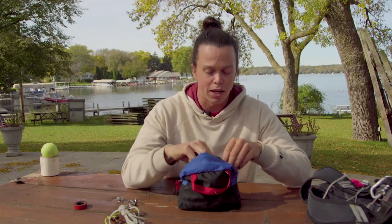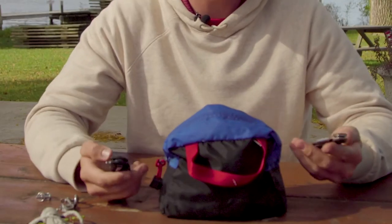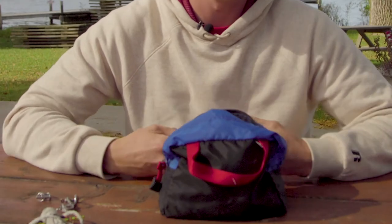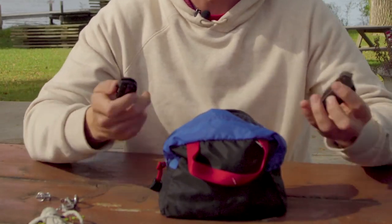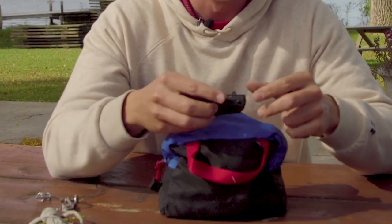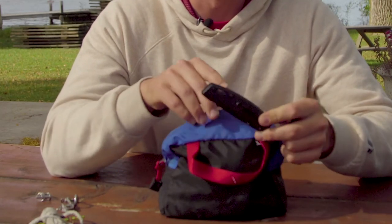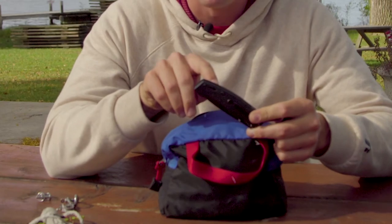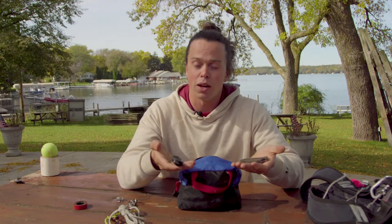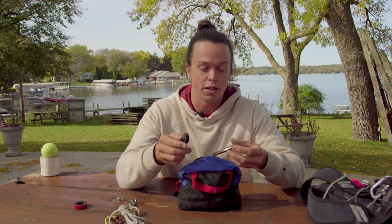First on top here, we have a couple of different types of knives. I like to carry the knives in the ditty bag rather than on my life jacket just so they're further away from my face. We have two types: one with a marlin spike so I can undo knots, and one without. The one without the marlin spike has a slot that acts as a shackle key, which is very helpful. Whatever tools you carry on the water, make sure they serve multiple purposes.